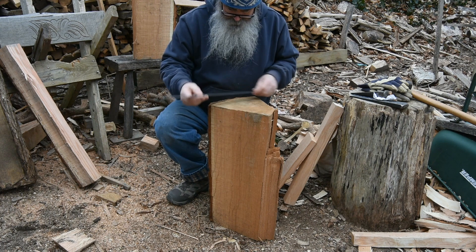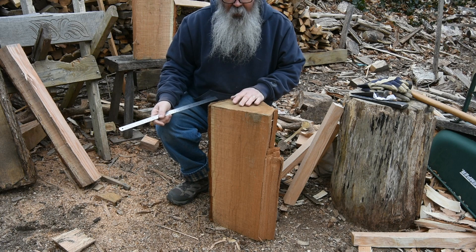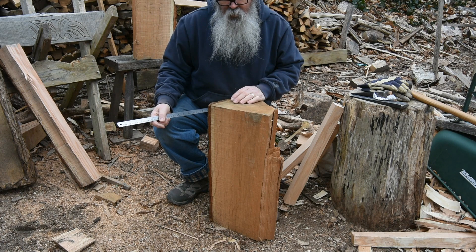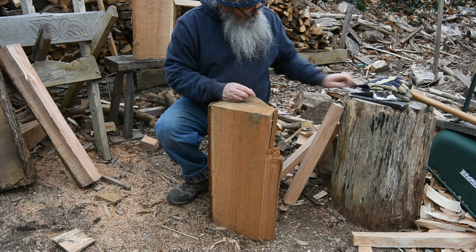Here I've got a chunk of red oak. It's about 10 inches across this way and maybe 22 to 24 inches high. It's ideal for splitting apart to make the pieces for my joint stools. When I did that video last year showing that process, I had already gone past this step, so I'm backing up to show how I split out the parts.